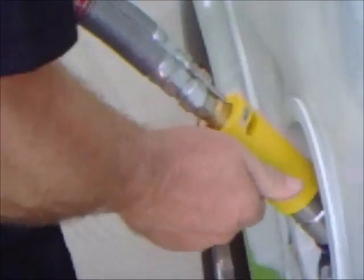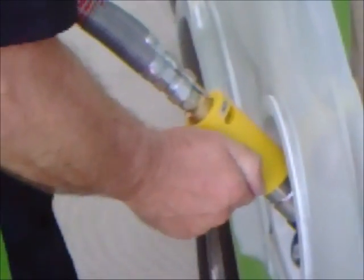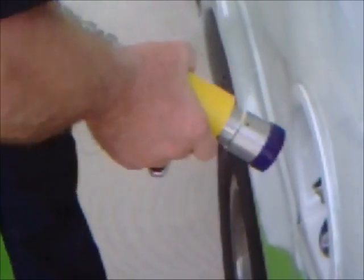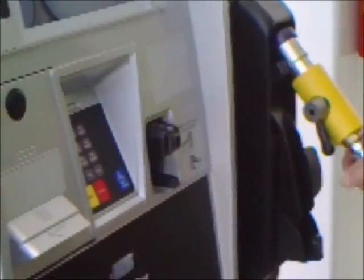When you do that, make sure you hold it because it does have a little pressure. This valve has to come all the way down, and that releases the pressure off of it. Then back up, and that's a wrap.